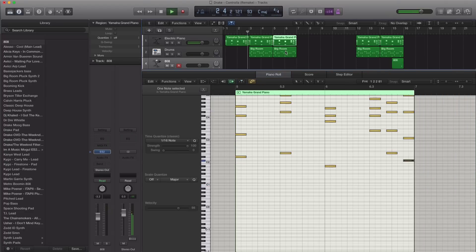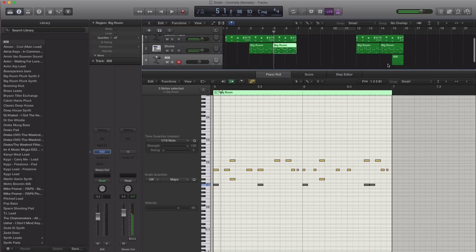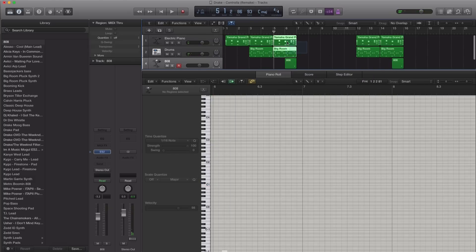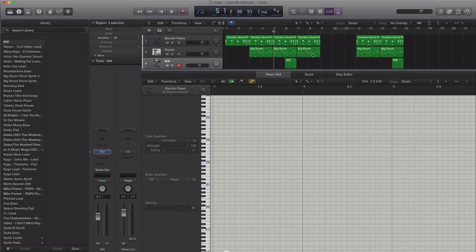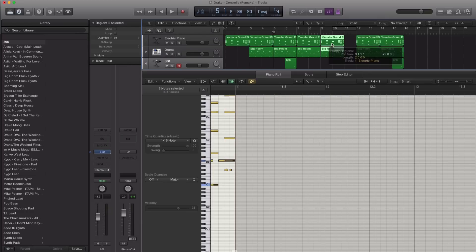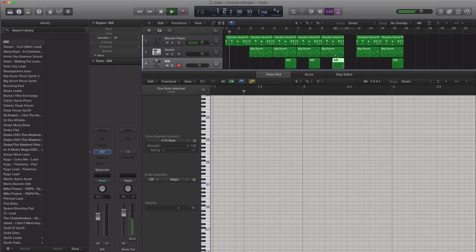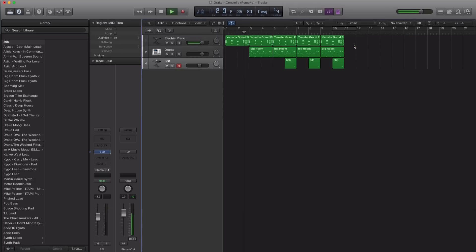I think that goes for four bars. And then at the end of this, in comes the 808, and then in comes the kick over here. For another four bars, let's just put the 808 here and here. All right, next let's go ahead and bring in those percussion hits that you hear throughout the entire track.